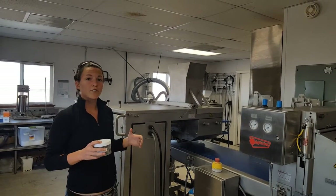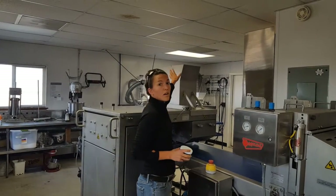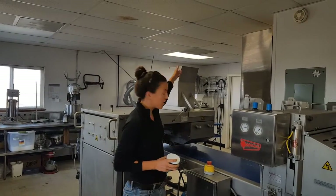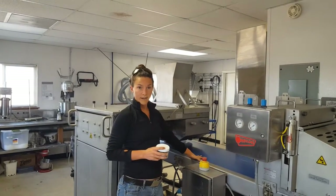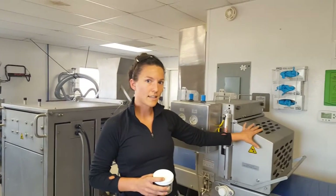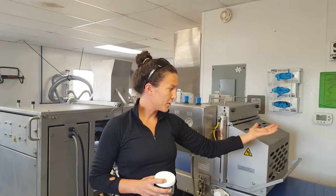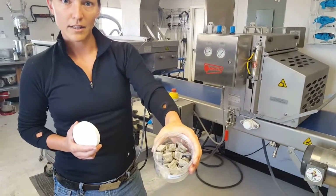Our seed mixture is essentially made into a dough that is then put at the top of the Muleen machine. The dough is pushed through the machine and forms a sheet which goes down our conveyor belt. As it goes down the belt, blades inside this part of the machine chop the dough pieces and then form into our little seed pellets and pillows.